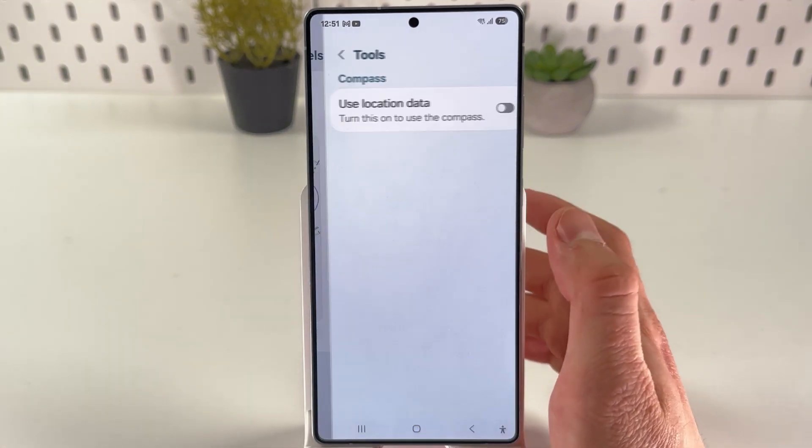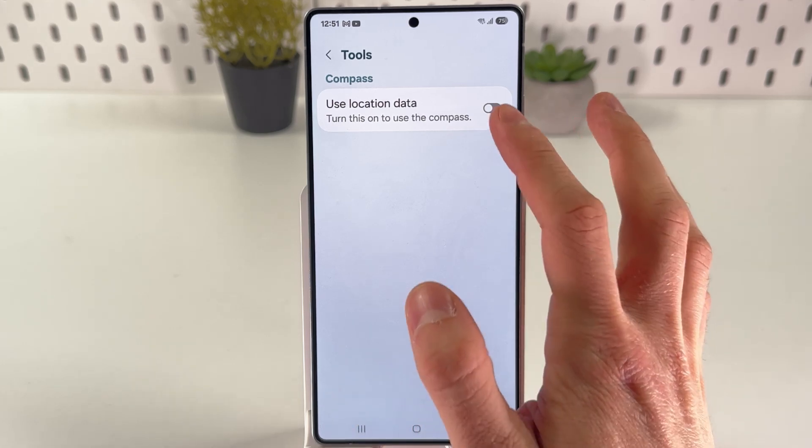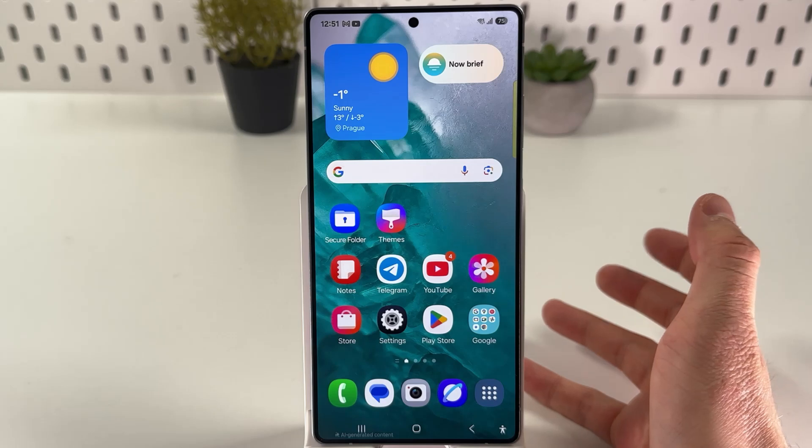So if you don't have a compass here, press Edit and enable it. First of all, we have to turn on our use location data, otherwise our compass won't work.